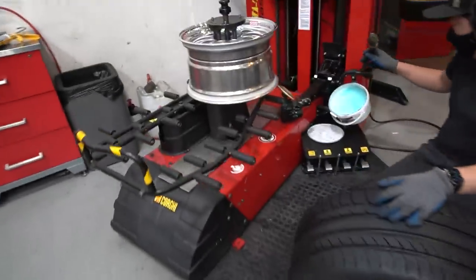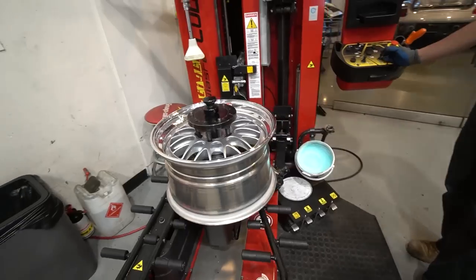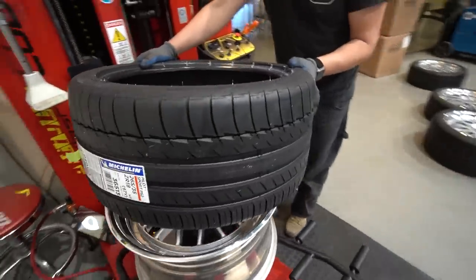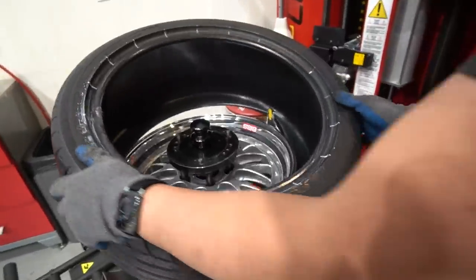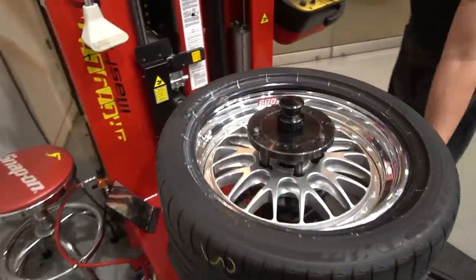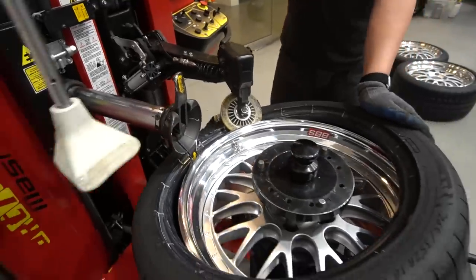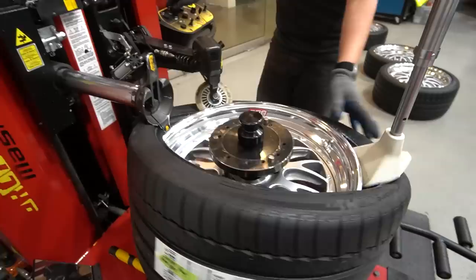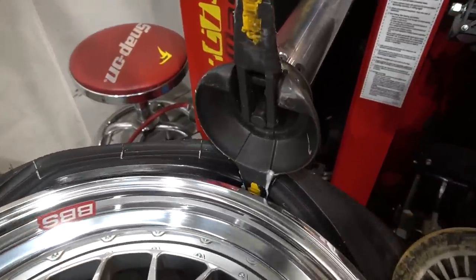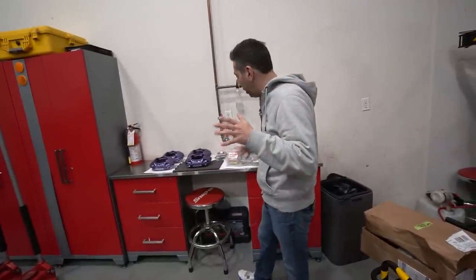We are with Edmund — he is mounting the Porsche BBS E88 wheels that we showed you earlier. Watch the magician work. And just like that, it's mounted.